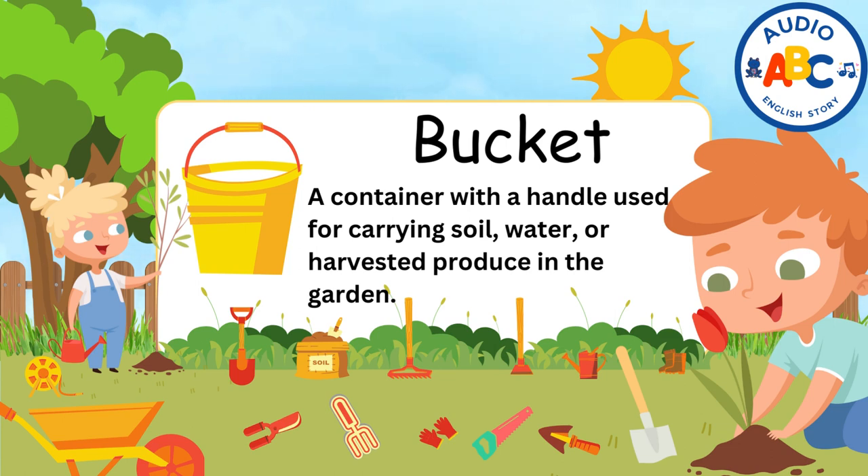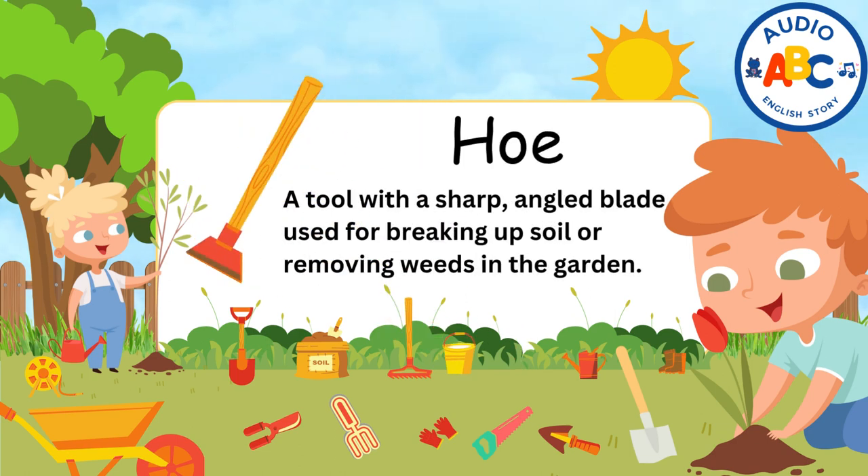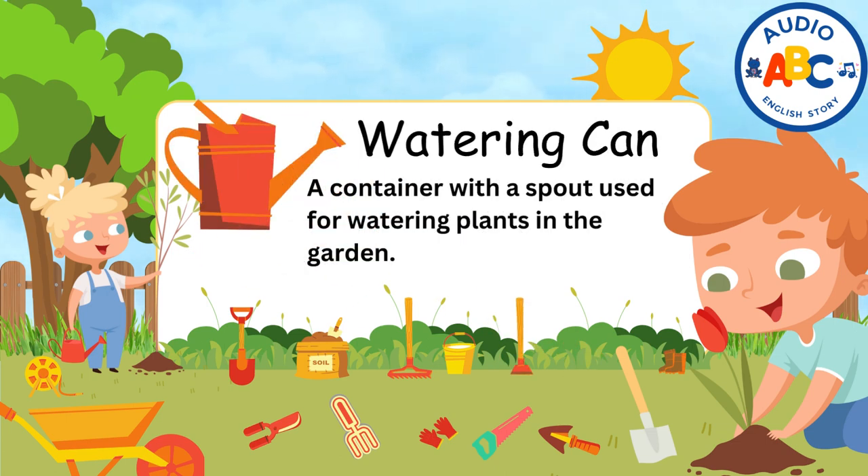Bucket. A bucket is a container with a handle used for carrying soil, water, or harvested produce. Hoe. A hoe is a tool with a sharp, angled blade used for breaking up soil or removing weeds in the garden. Watering can. A watering can is a container with a spout used for watering plants in the garden.